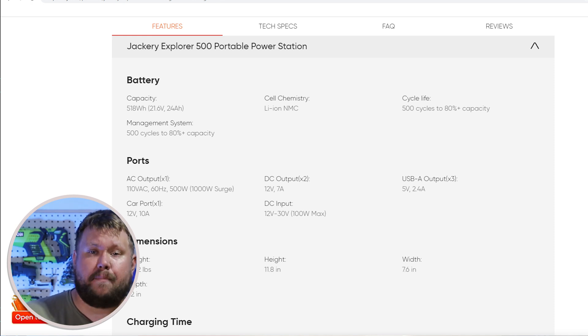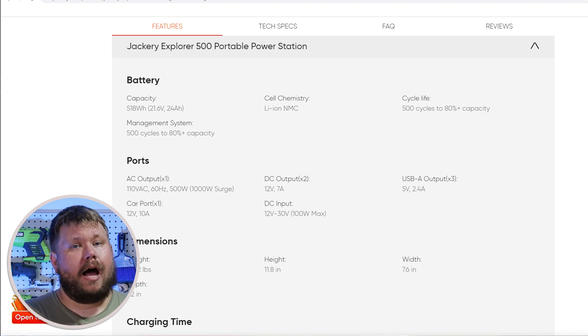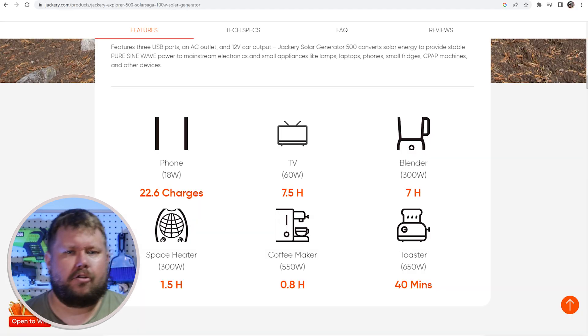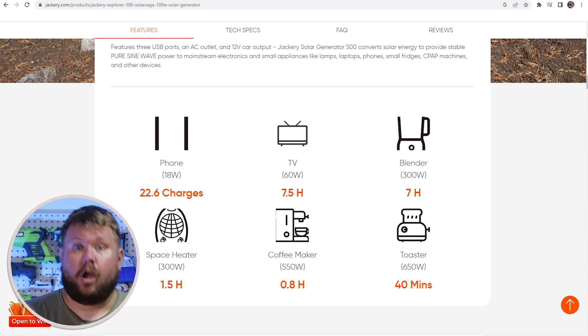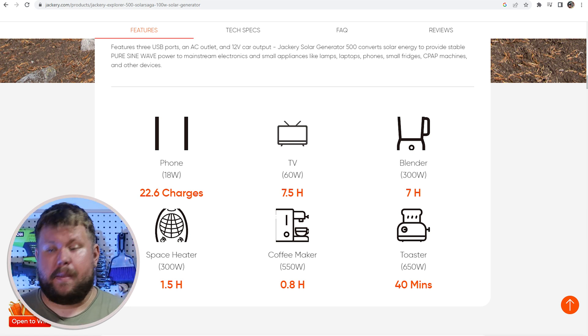The Jackery has an inverter capable of doing about 500 watts. Now if you don't speak electricity like me, don't worry — we can talk through that. Basically, the hotter things get, the more energy things require; they require more watts. Sometimes things like refrigerators take a ton of power to start up, and they can end up blowing out or cutting the circuits of smaller inverters. So just be prepared for what you need.